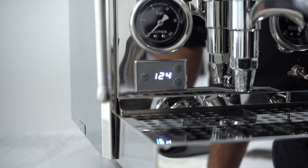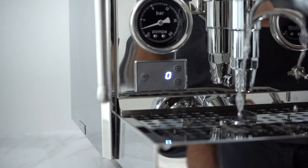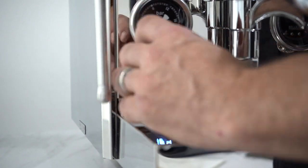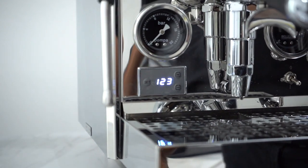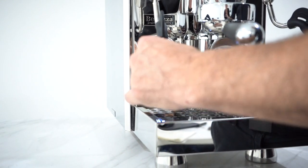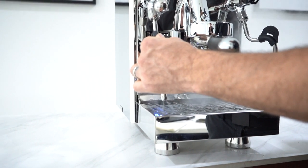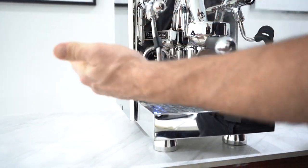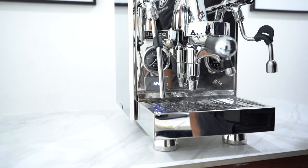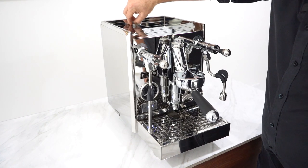The main screen shows the temperature and also acts as a shot timer when I engage the lever. I love these big manometers and great flick levers. We've also got the cool-touch steam wands — these anti-burn rubbers are not needed and can come off for aesthetics, but as you can see they do protect against burns and can be removed.